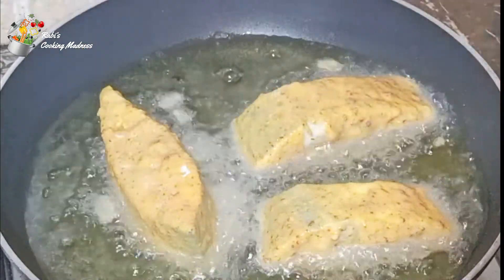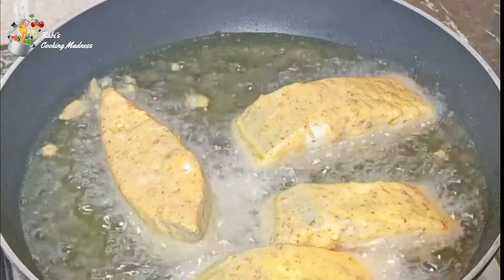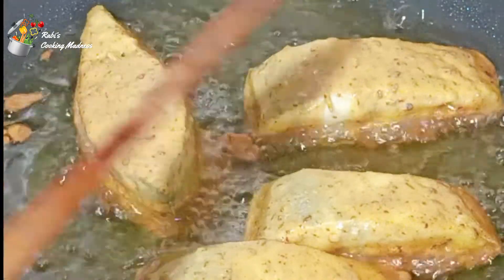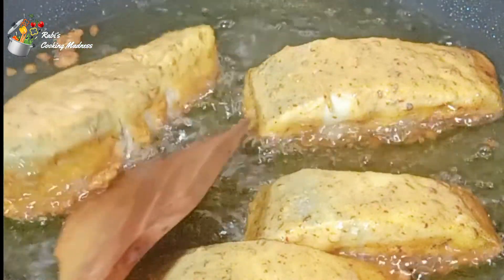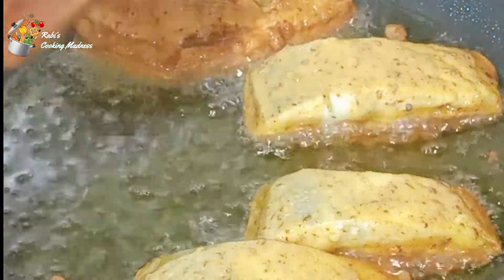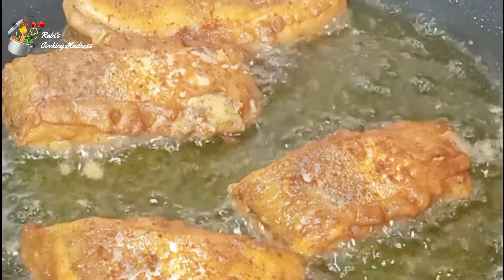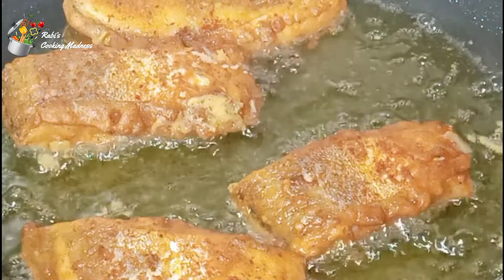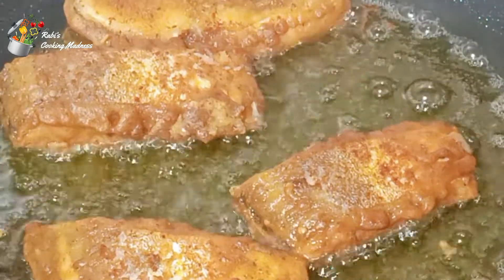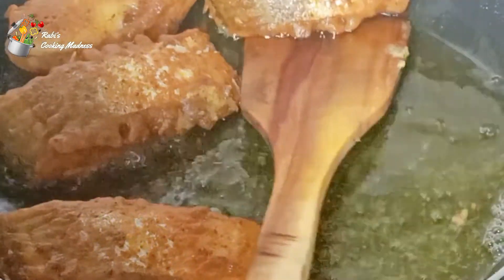I will fry the fish and turn it over. The recipe is very easy. There is a lot of good in this recipe, so you must try it. Tell me in the comments how you liked today's recipe.